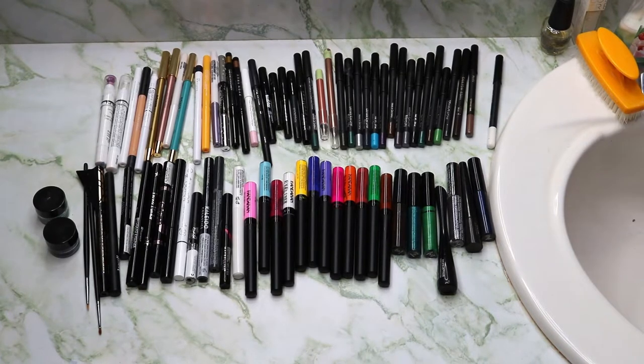Hey guys, it's Rebecca Bursette. In today's video, I'm going to be going over all of my eyeliners, whether they are in pencil form — which I have 42 — gel, which I have two, and liquid, which I now have 32.